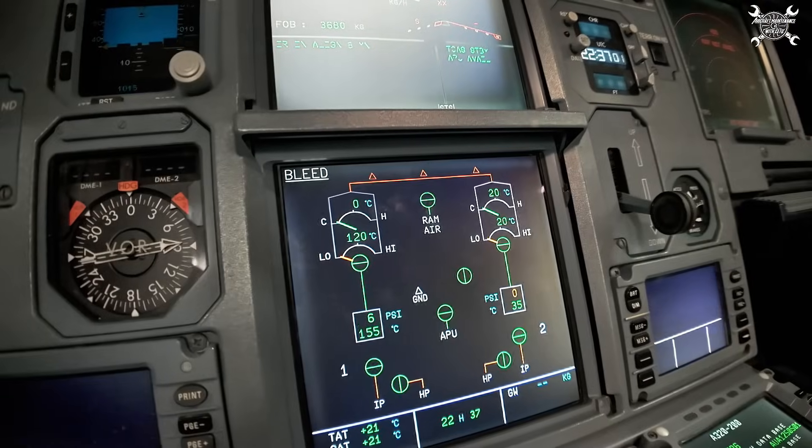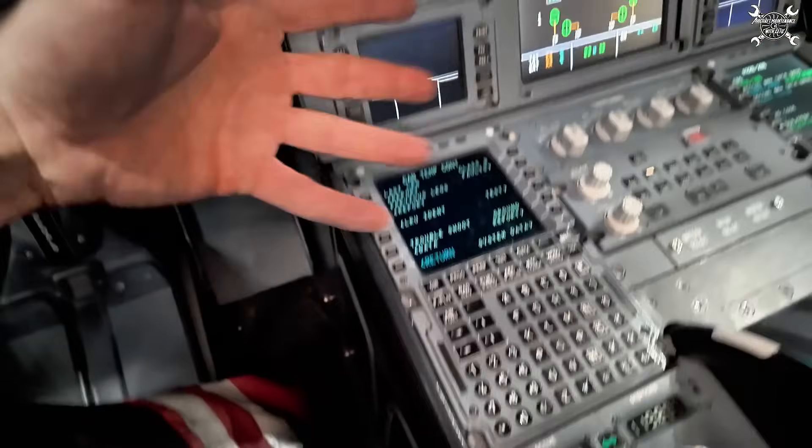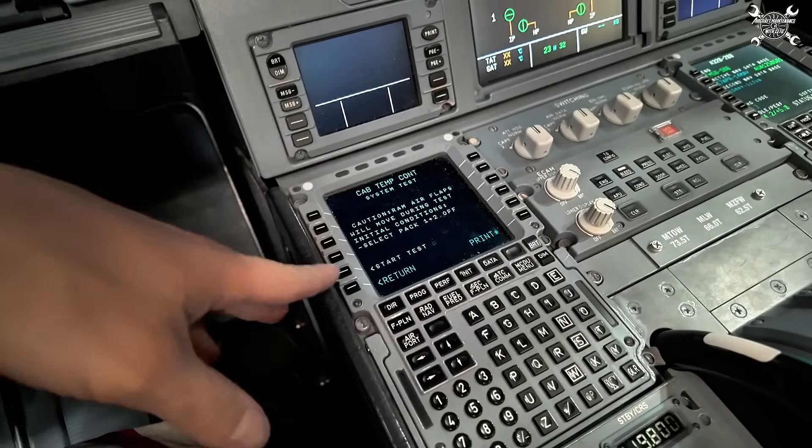Now we can perform the test. Let's cut the APU, and since the leak test passed we can make a test of the system.